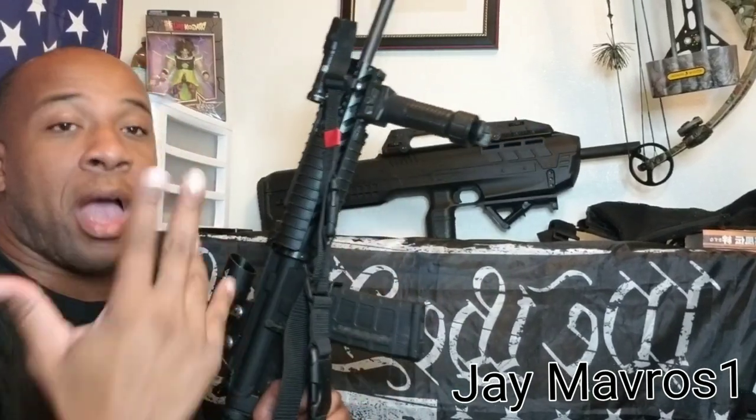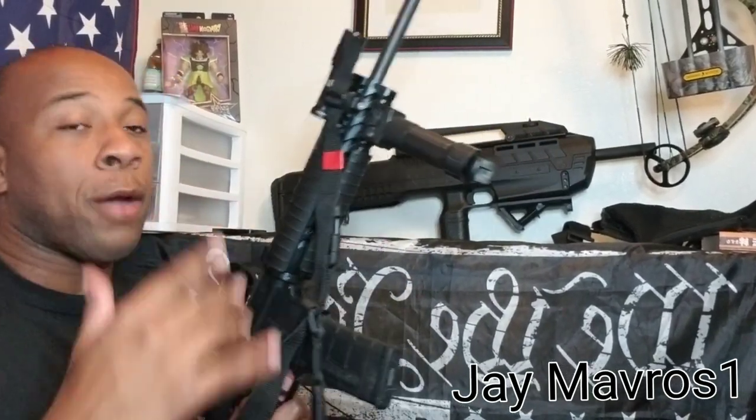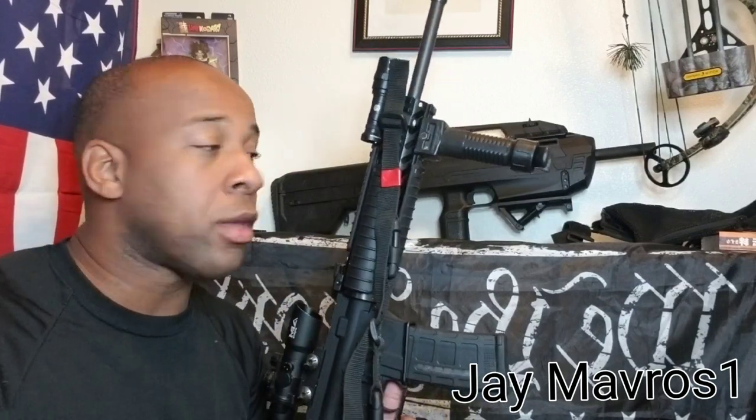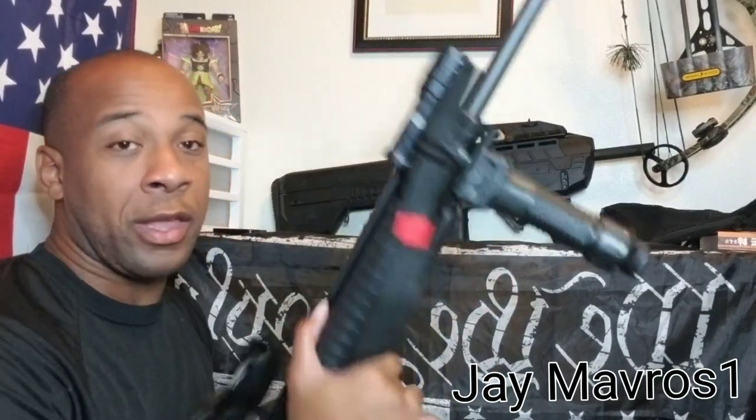The AR-15 is the most common rifle out there today. Whether you just bought your first AR-15 and want to know how to use it, or you're planning on buying one but hesitant because you think it's too complicated — I'm going to show you in 60 seconds how to actually use this thing.